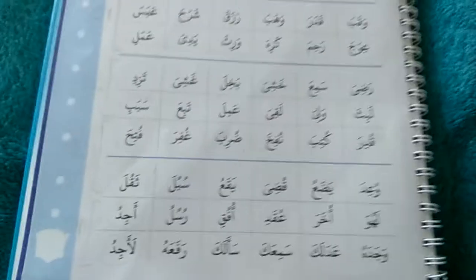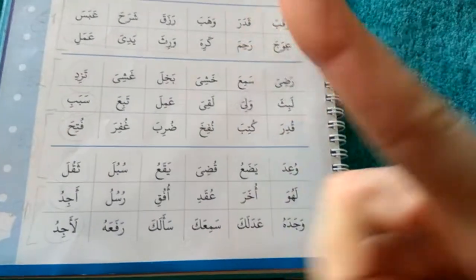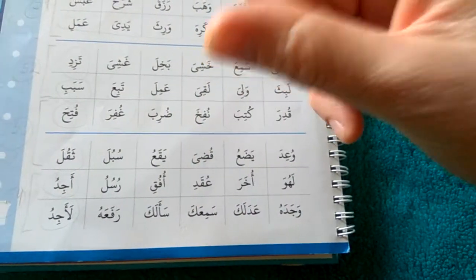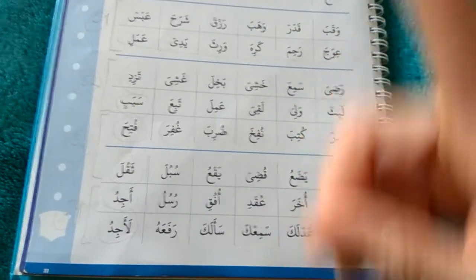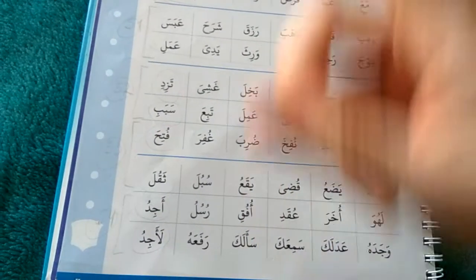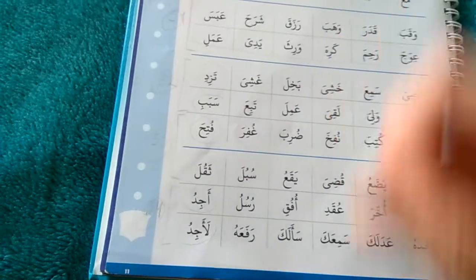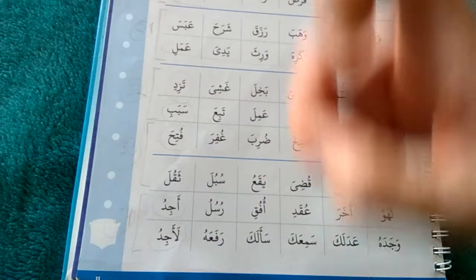For example, reading here: wu-a-i-da, ya-da-u, qu-di-ya, ya-qa-u — demonstrating the finger cues alongside each vowel sound as we go through the words.